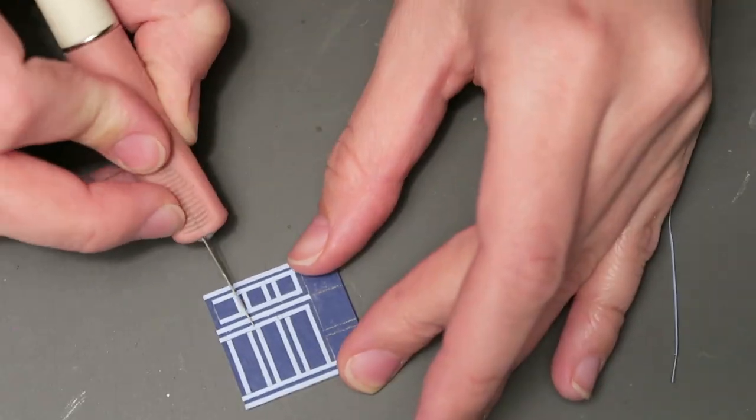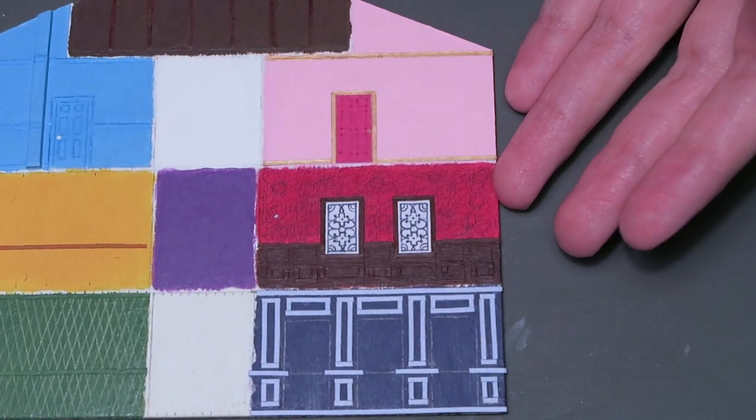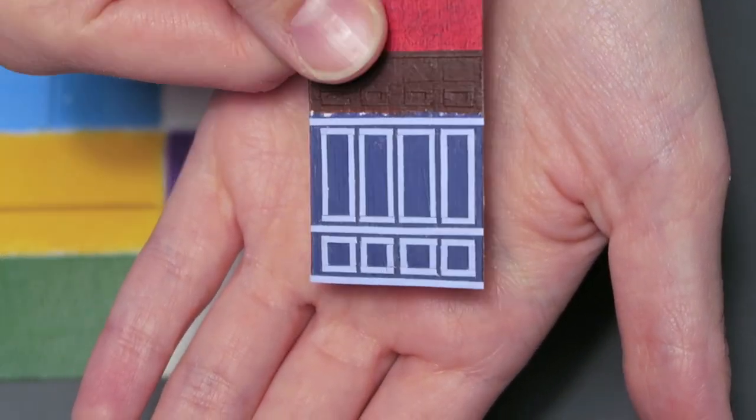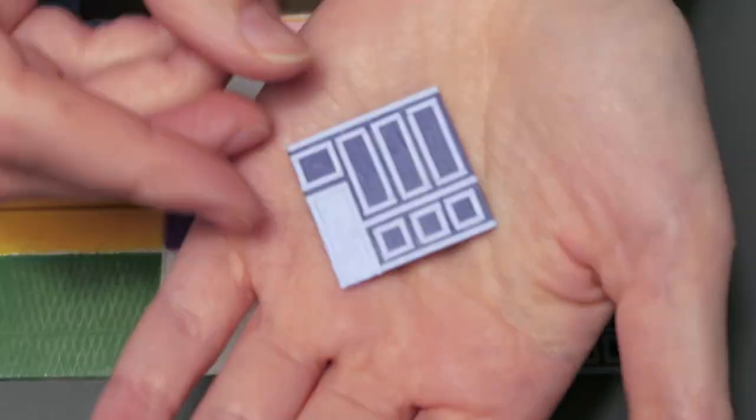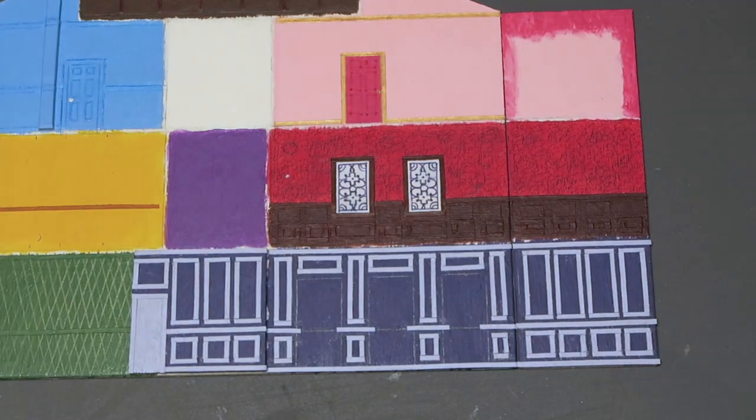This is officially my longest video yet, beating my kitchen tutorial by six minutes. I actually cut this down from six hours of footage. Also, speaking of kitchens — Taylor, where is the kitchen in this place? You have two living rooms but no kitchen?